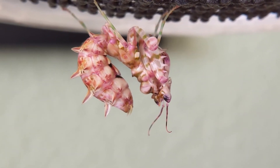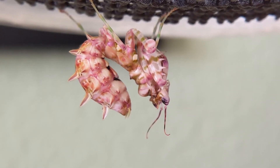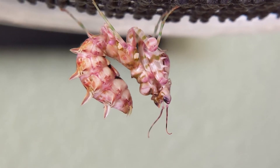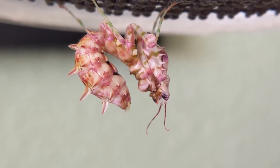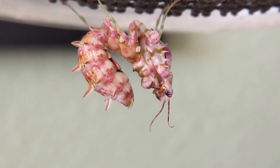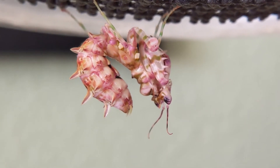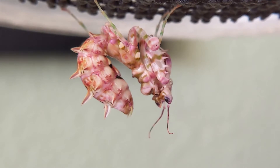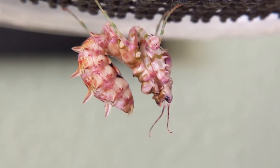One of the big signs of a molting mantis is that it will start refusing to eat — it'll bat away any food and refuse food. So that's one of the biggest things you'll notice. Don't worry, it's totally normal. Just put your mantis back, stop bothering it, leave it alone. The last time I fed this particular mantis was about two days ago. I was trying to feed her again and she wasn't having it.